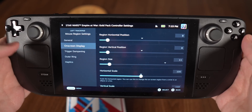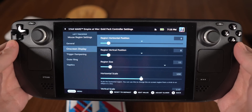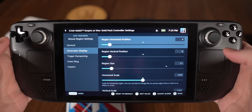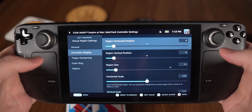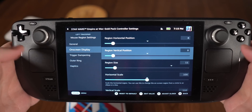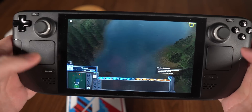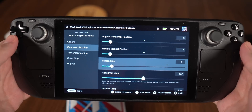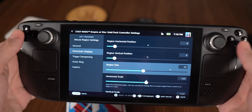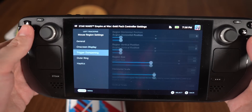Let's go through the settings top to bottom. Region Horizontal Position sets where the center of the mouse region is on the X-axis — left side of the bar means left side of screen, right side means right side of screen. Vertical Position: all the way left is bottom of screen, all the way right is top. I've got mine set way left and way down, which corresponds to where the minimap is. Region Size controls how large the area is — I've got it set to 11. If I crank it up, the mouse region gets much bigger and less precise, so I bring it back down to 11.